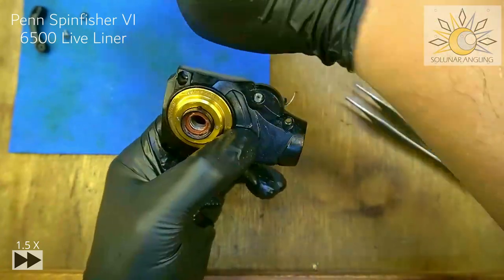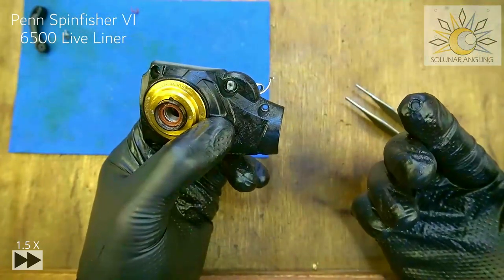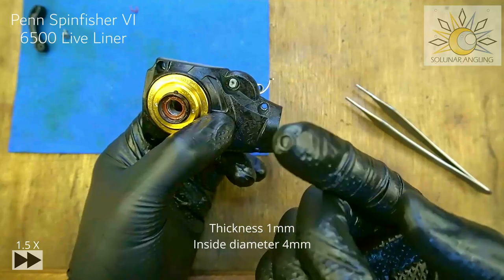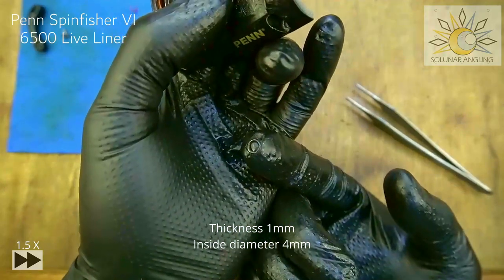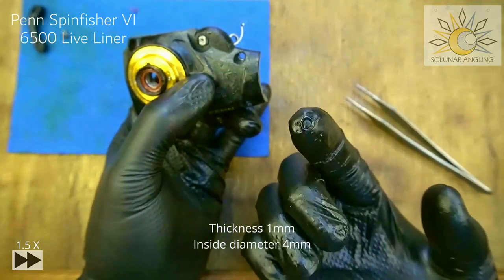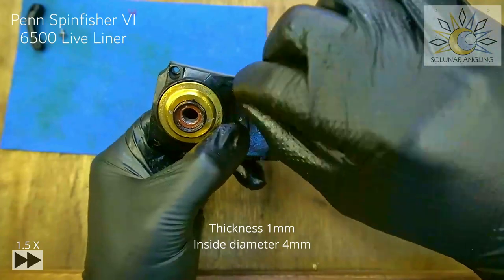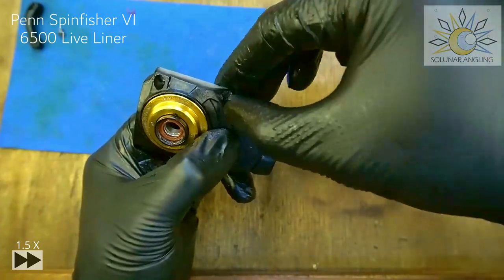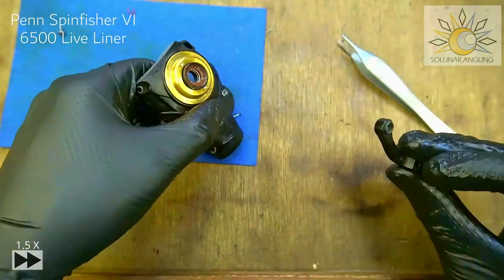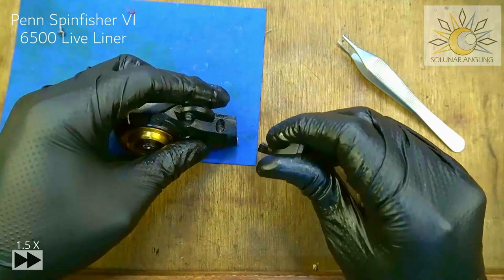I tried ordering from Pure Fishing, but they don't do personal parts replacement in my country. So what I did is buy a regular rubber O-ring — available on eBay or AliExpress, very cheap. The measurement is 1mm thickness and 4mm inside diameter. I've tested it and it works, so just use what you can find. Put it on, make sure it's in properly. Then take the next part, grease inside here and here, and put it on.